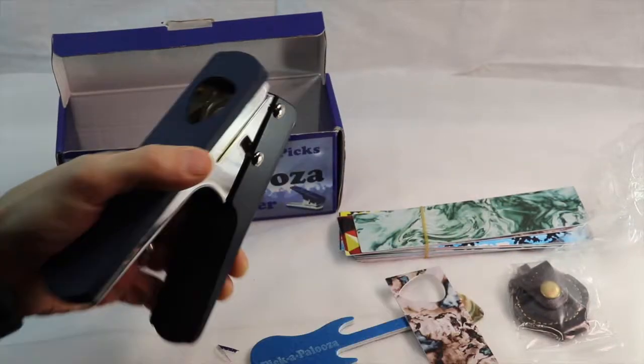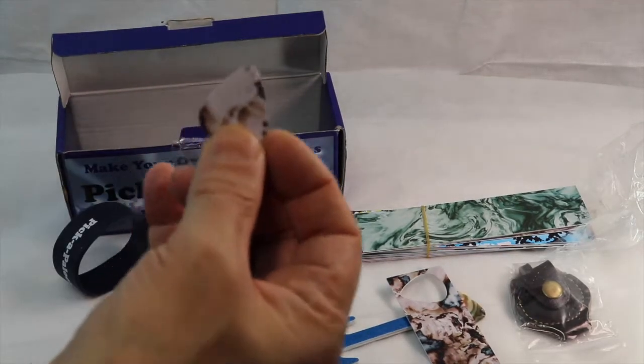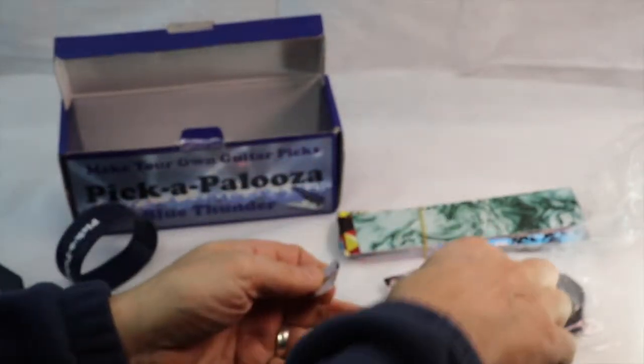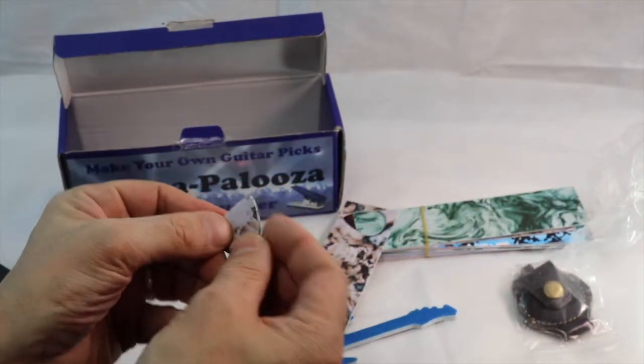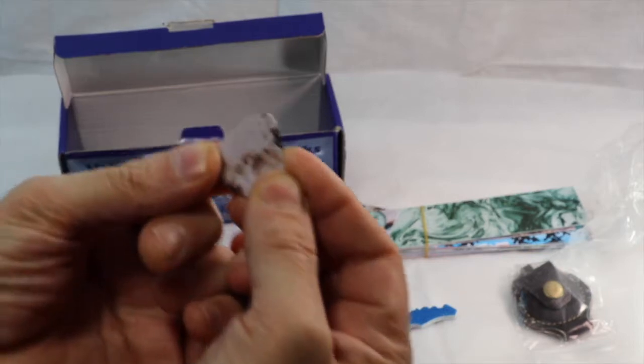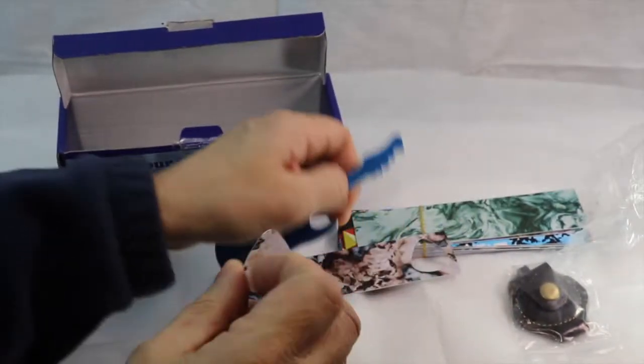And you punch it. And there we have a 351 pick. We'll put it on top of a store-bought one and it is almost perfect - it's perfect.